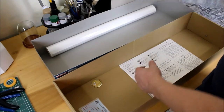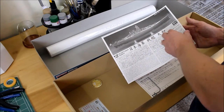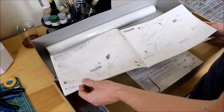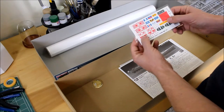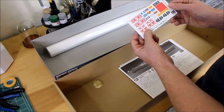We also have a stand that you can mount the ship to, which is going to be really nice. We have instructions, marking and painting guides, some decals, some stickers, and flags for the Imperial Japanese Navy.